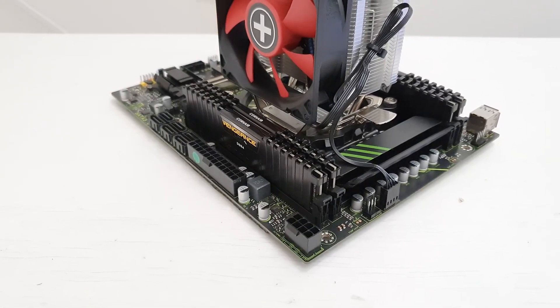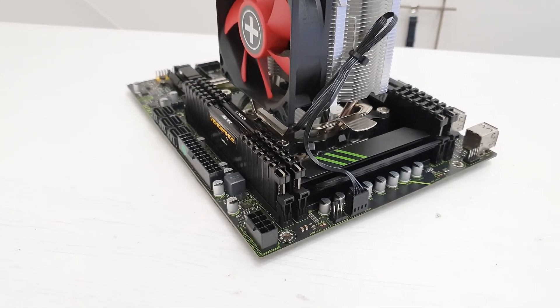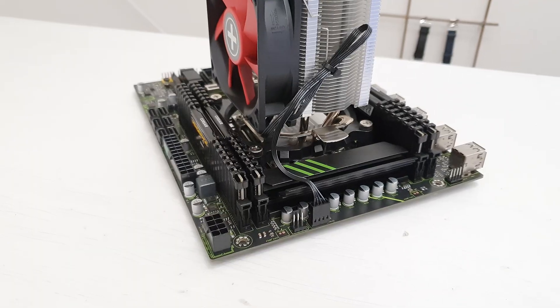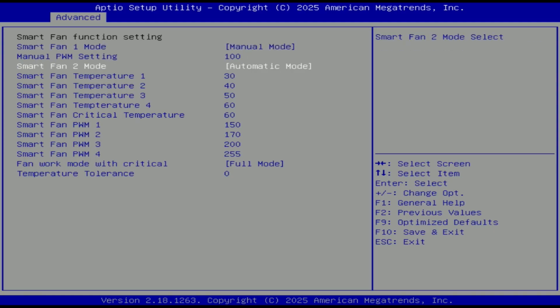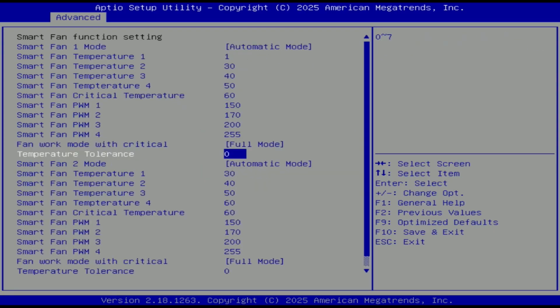For the fans we have two 4-pin PWM fan headers and those fan headers can be individually adjusted and controlled through the smartfan function in the BIOS. We also have a couple of 3-pin fan headers, but just like with any other Chinese motherboard, 3-pin fans on 3-pin fan headers do not have any adjustability. These fans will work at 100% speed.